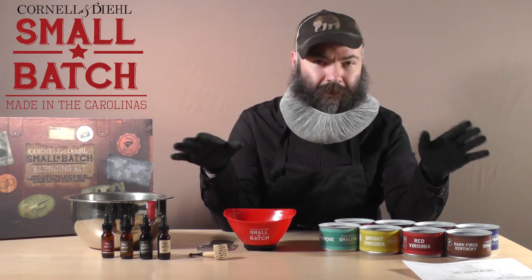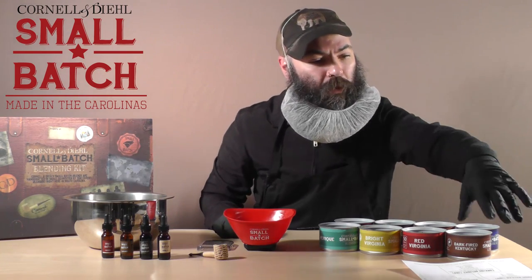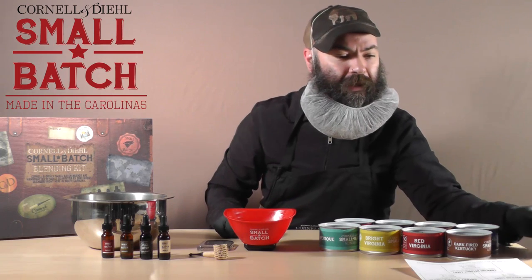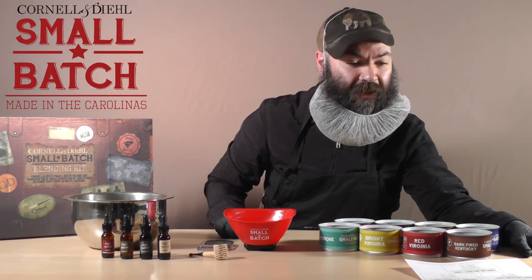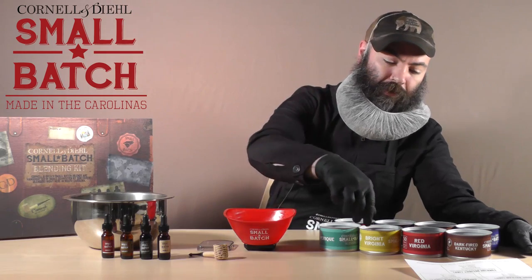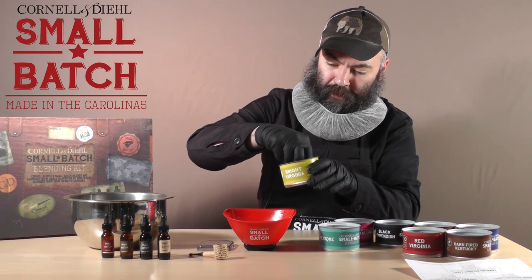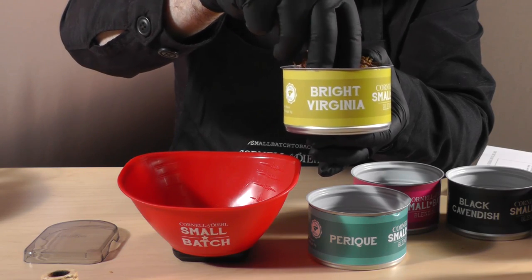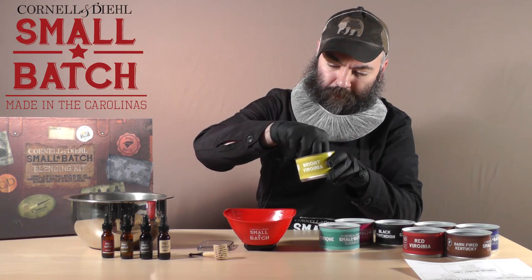Let's go ahead and take this new kit for a spin and see how it works. I'm going to make one of the recipes from the kit — Rooster Refreshed — it makes 10 grams, and I'm going to start off with my heaviest ingredient, which is Bright Virginia. Seven and a half grams of Bright Virginia.